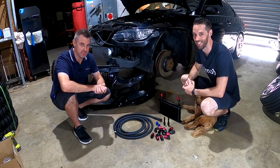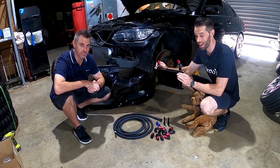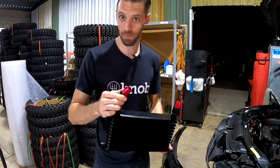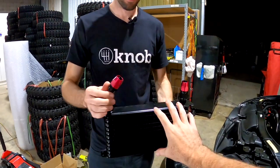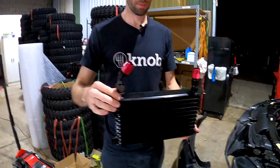Hey guys, welcome to another episode of Zero to Sixty. Today we are going to be fitting the cheapest auto trans cooler we can to the budget 335. We've gone with this one because it was the cheapest — basically the cheapest bar and plate style trans cooler we could get.